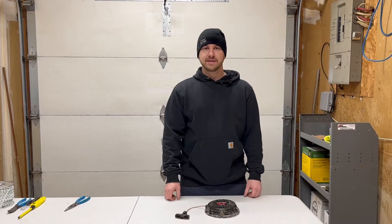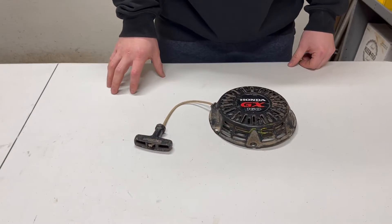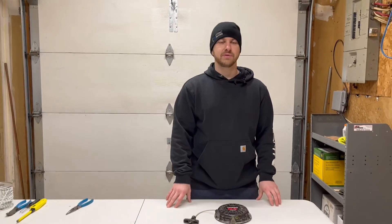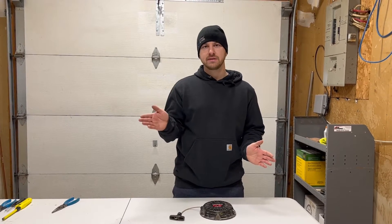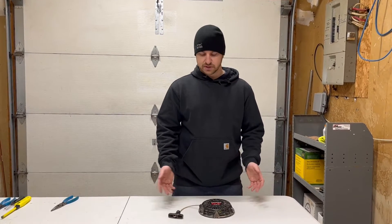Welcome back to Auto Small Edging. Today I'm going to be going over how to repair a limp recoil, how to re-rope a recoil, and also a few tips and tricks on how to make your recoil last longer. This video is going to mostly pertain to Honda GX100s all the way up to Honda GX390s, but it's also going to relate to some other recoils out there. They're mostly the same.